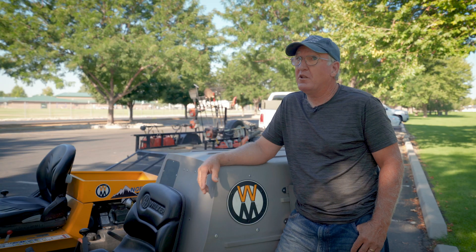Well, I'm Tom Stanley, and I'm Meridian Lawn. I service Meridian in Idaho, and I've been doing this since 1979.